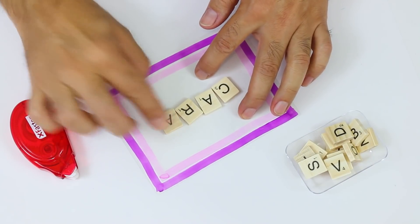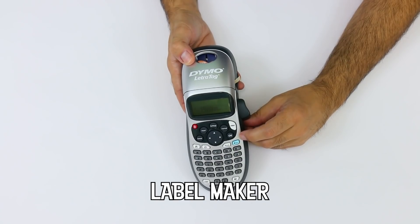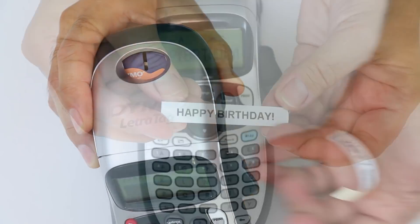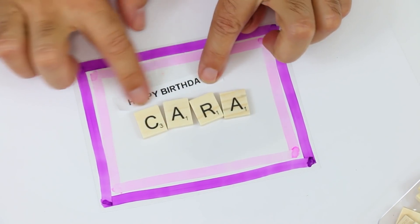If you don't have Scrabble letters, use magazine clippings — whatever you have. Not everyone has a label maker, so you can just write 'Happy Birthday' with a permanent marker, or write it on a piece of paper and glue it down.